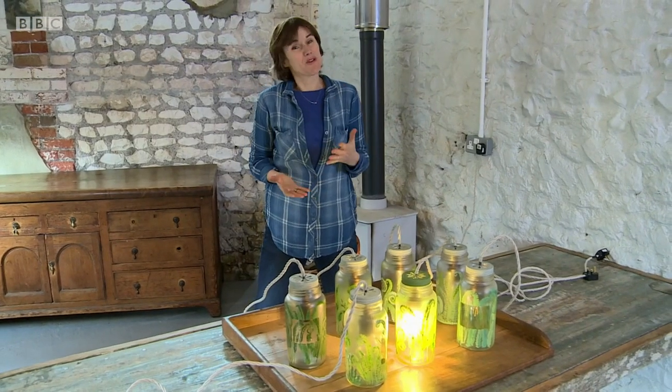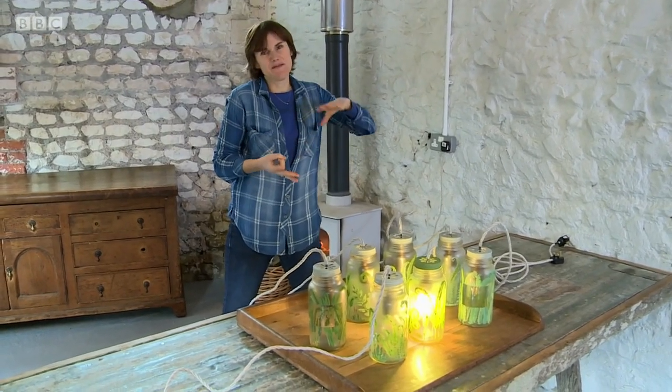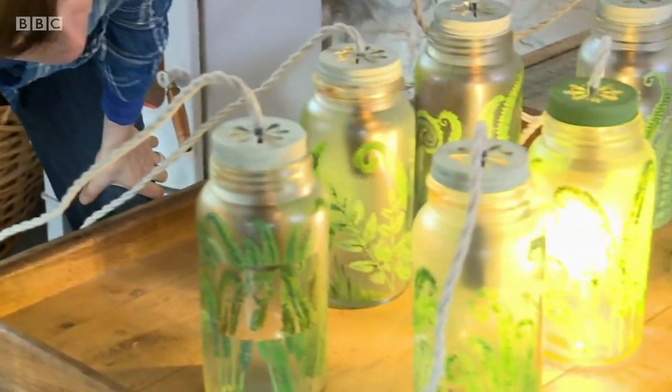The lights are working and the project is working too — they've been frosted, painted, tested, and are now ready to go. It just goes to show that you can recycle almost anything. You don't need to stop at jars; you can use vases, bottles, anything, as long as you're getting creative and having fun. Remember, if you're doing anything electrical, call a qualified electrician — don't do anything that makes you feel uncomfortable.